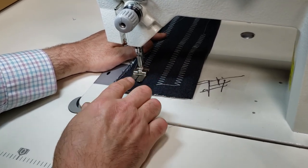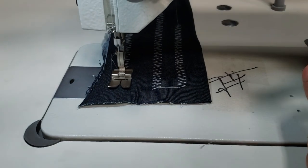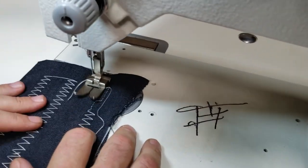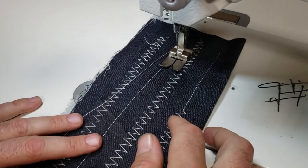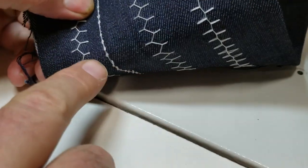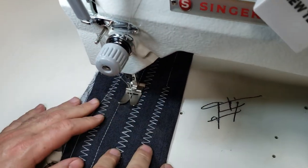With this dial, you can bring the needle all the way to the left, to the right, or in the middle, and start sewing. This is a straight stitch — I'm going to do a straight stitch right now. We got the stitch — beautiful stitch. Now let me show you the back.